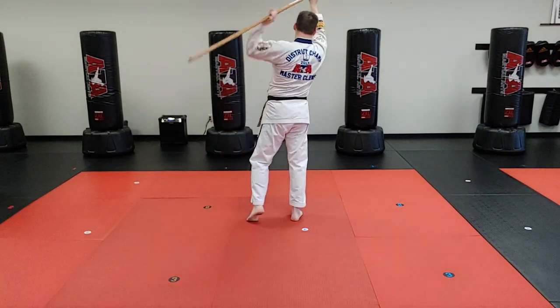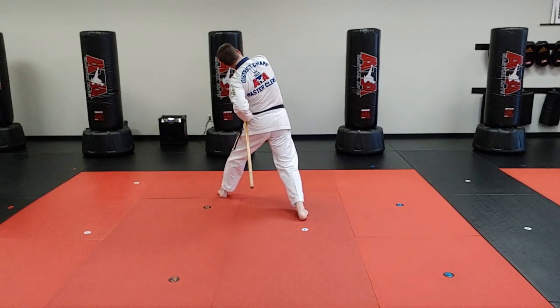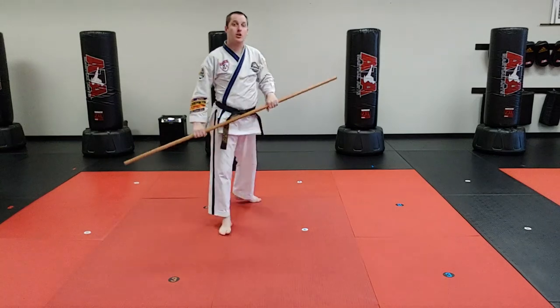Then slide, slide, block. No slide, slide — lean out of the way, upwards. All right? That is drill number six.